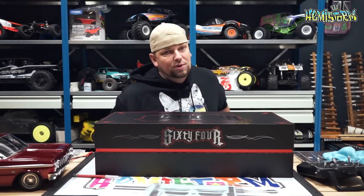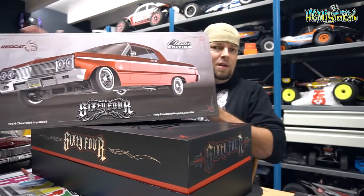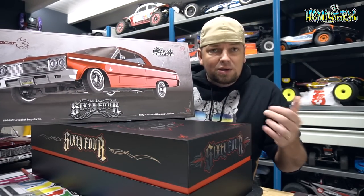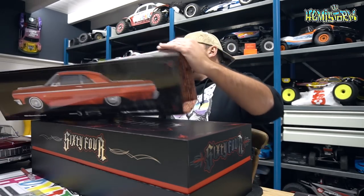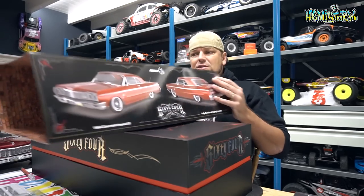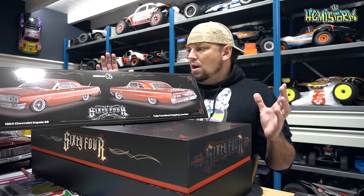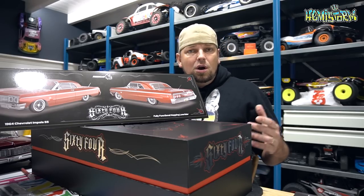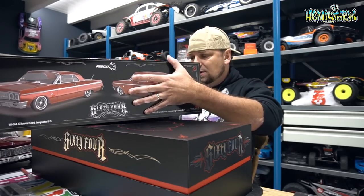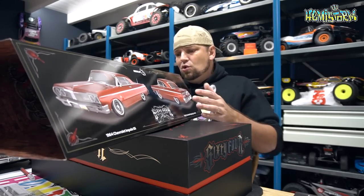Let's start with some of the disappointing stuff first, which is this sleeve. This is a sleeve that you find around the box. It does depict what is inside — the Chevrolet Impala from 1964 — and it shows you what it can do. However, it is a rendering and I don't think it really does the car any justice. So if there's any point of criticism, this would be it. Apart from that I really don't find a whole lot of stuff to nag about. By now you have already seen the car hop a bit and seen me unbox it, because there is such an amount of detail going on that it's almost impossible to keep this video short and sweet.